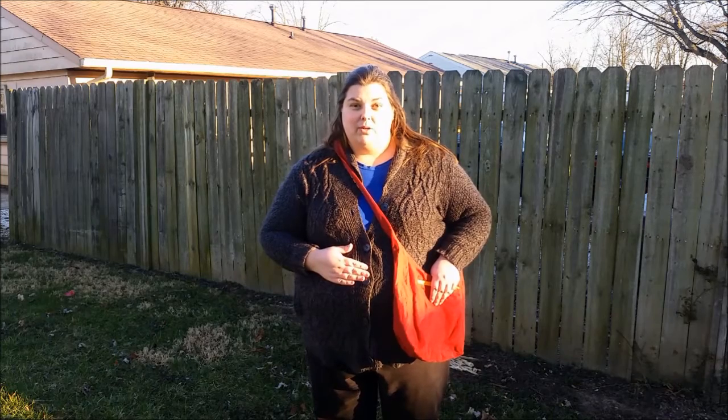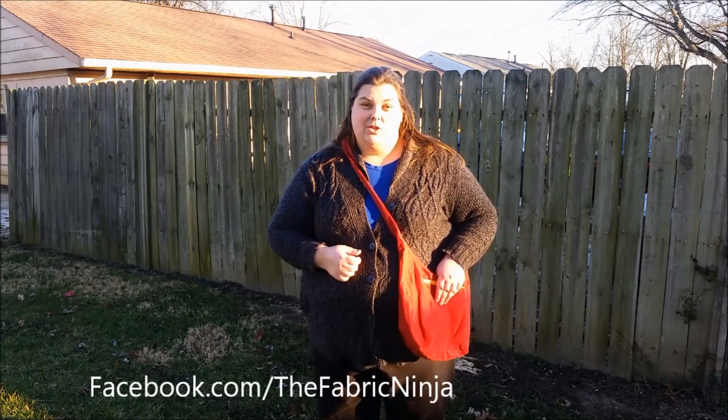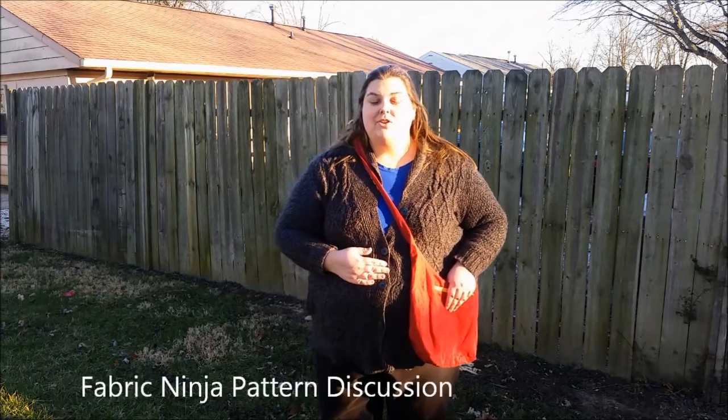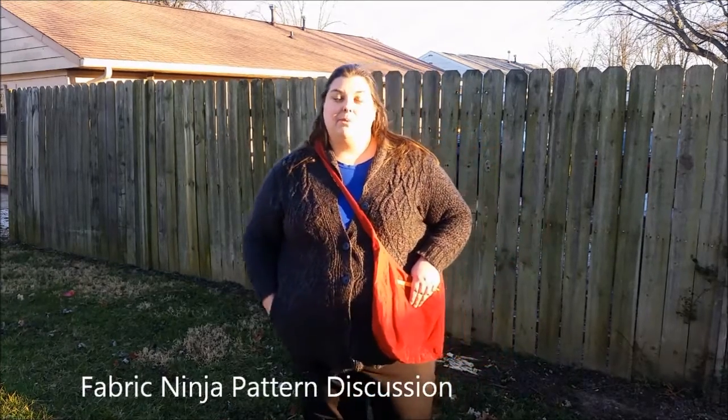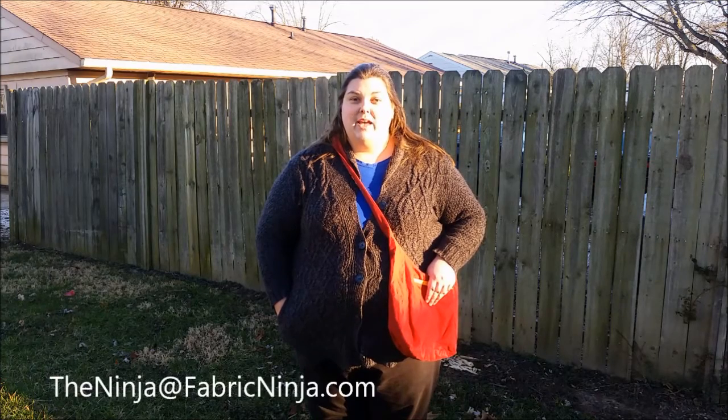Thank you for watching my video, and I look forward to hearing from you. Remember, every Fabric Ninja pattern comes with support. Not only are you buying a pattern, you're buying me to help you through it. If you are new to sewing, you can do any of these patterns yourself. You can message me through our Facebook page, or look up Fabric Ninja Pattern Discussion on Facebook. There are lots of people there that will help you through if I'm not available. You are also welcome to email me at TheNinja@FabricNinja.com. Have a wonderful day, and happy sewing!